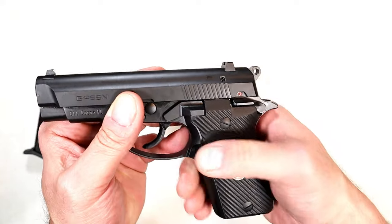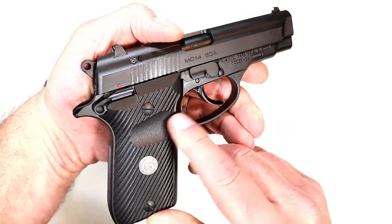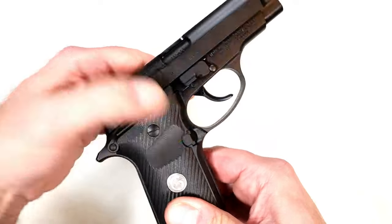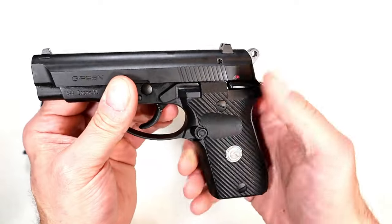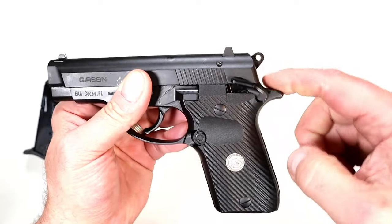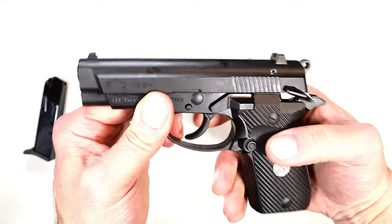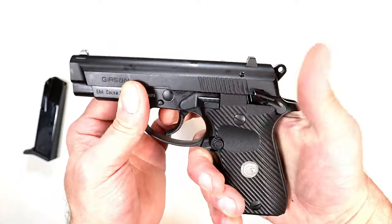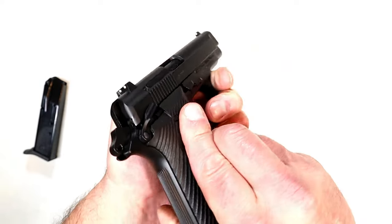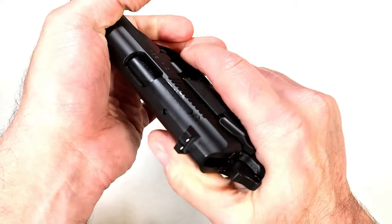It has polymer grips with a relief cut to the magazine release, which is ambidextrous — you can see the relief cut on that side where it could be switched over. It also has an ambidextrous thumb safety where the hammer does not need to be locked back for the thumb safety to engage. That will lock up the slide, render the trigger useless, and it's on both sides — so left-handed friendly. Let's show it clear.